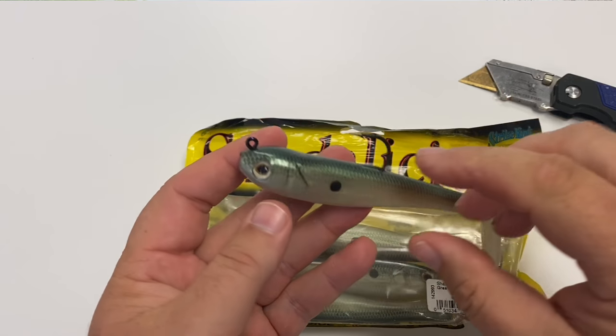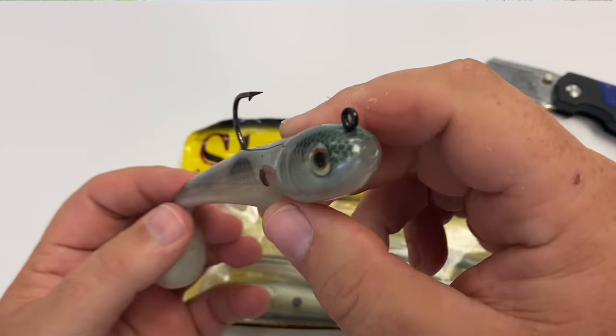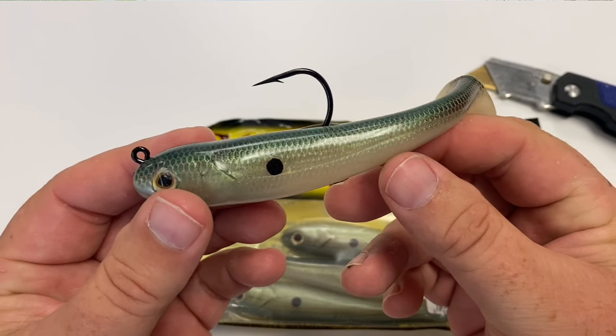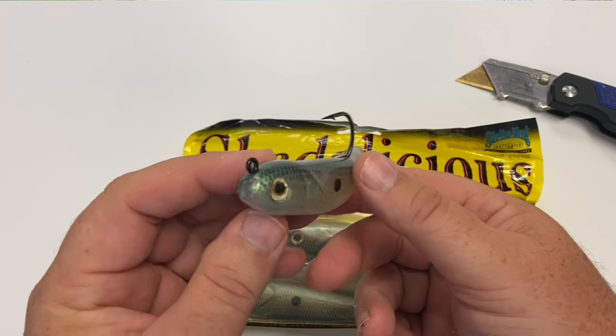Now the real impressive part comes with where you fish this. You can swim it, but you're going to get a much better action out of your standard exposed hook ledge heads. This is a bait for later in the year, or when you're looking for that big bite — when they're not necessarily chasing.